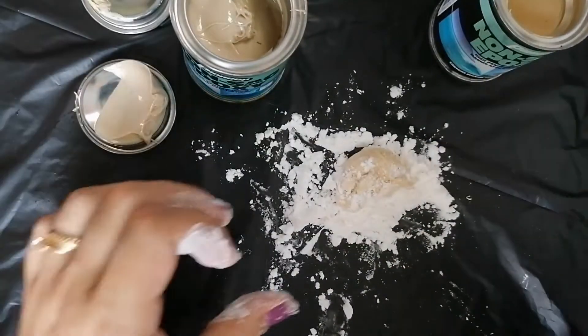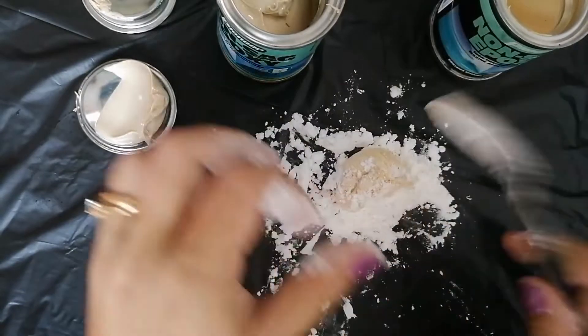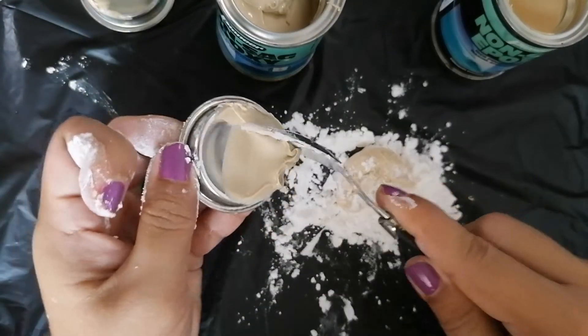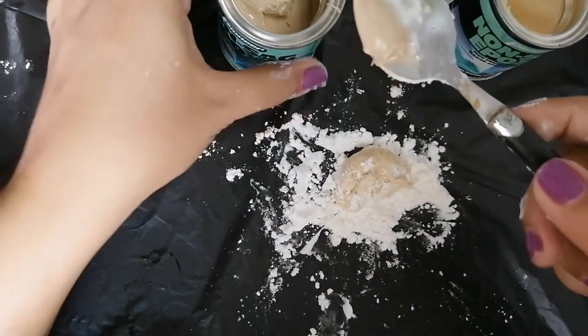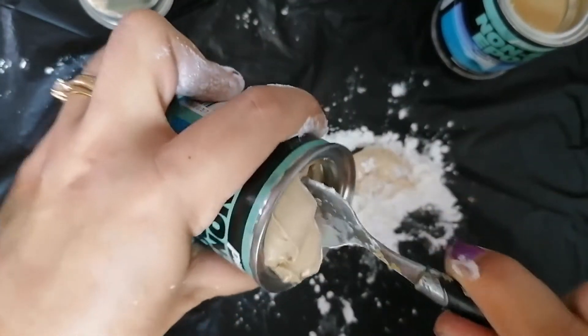One of the reasons I showed you this process, guys, is because for my next art piece I'll be using this material. Stay tuned for that video where I'll be showing another art piece using this epoxy clay.